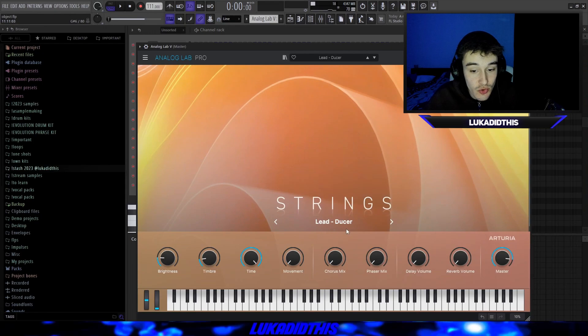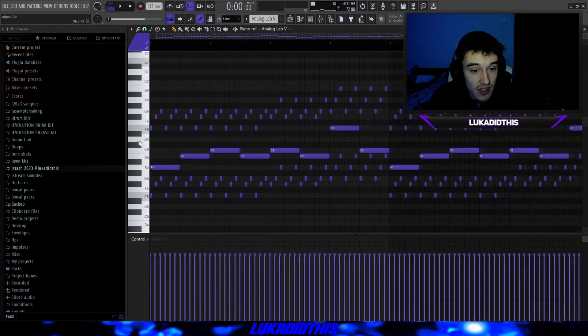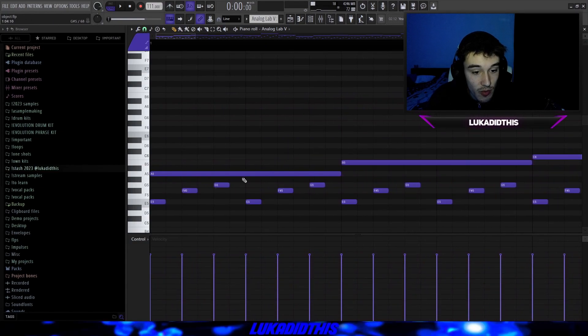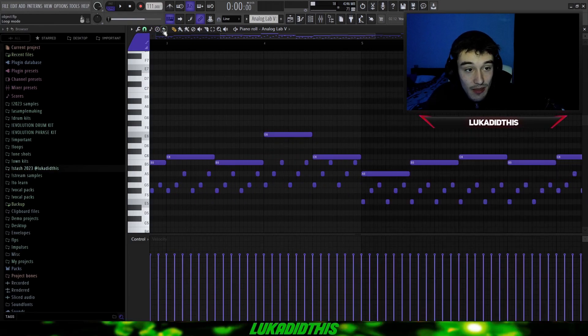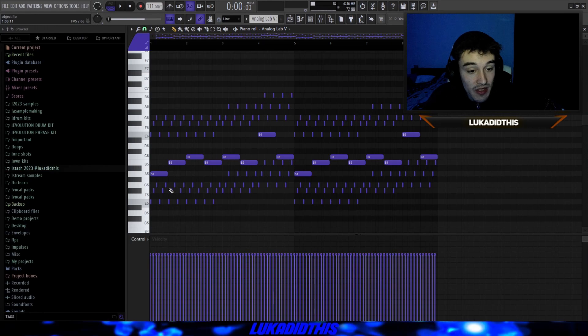I started off with this lead called Dooser out of the Artillery Volume 2. I just left it how it was and laid down this pretty simple pattern — basically just these triplets going up all the time. Then I pitched everything up by one semitone with the snap-to-scale thing on in FL, then pitched it up one again. I copied it over and laid down this pretty simple top line, just some lead notes, and copied the triplets up for more texture to make the sample sound more full.